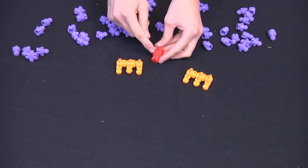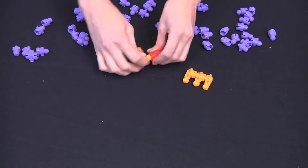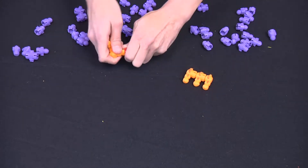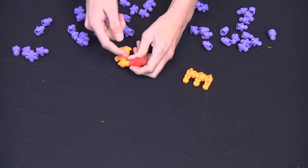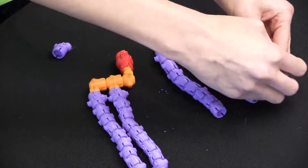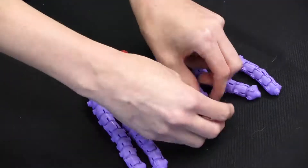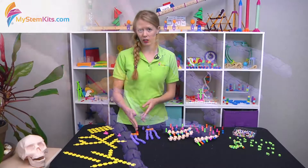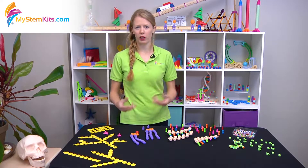When snapping together the ball joints, it's good to have one finger on either side of the ball joint to help make sure that the piece doesn't break. Then you can go down and start forming your hydrocarbon chains. With this, you get a chance to talk about both saturated and unsaturated fatty acids and what impact that has on how the body reacts to them.